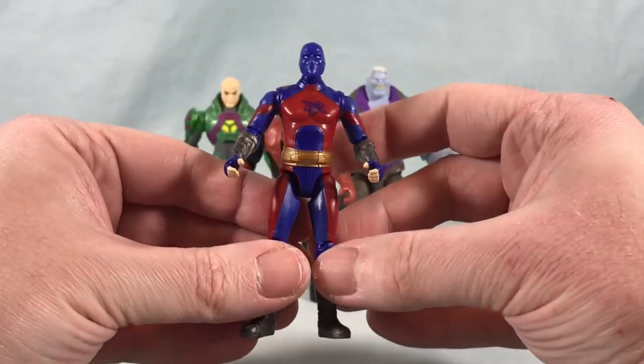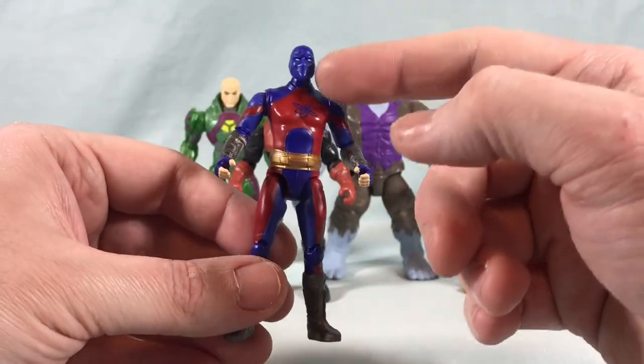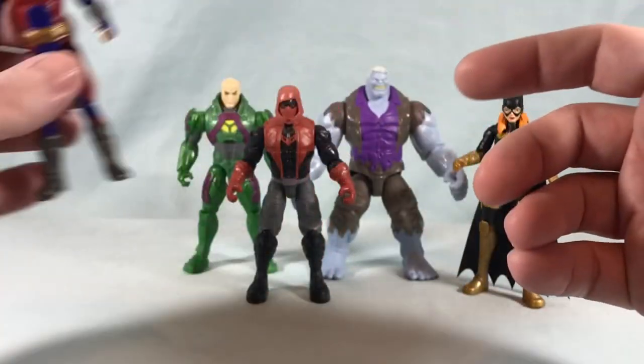So I think the figure aesthetically looks good. Articulation for the most part is good except for the messed up head on mine, but otherwise he looks good.